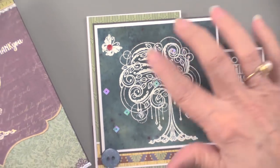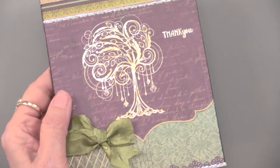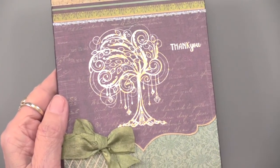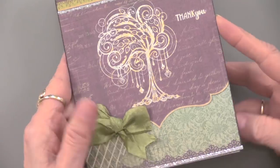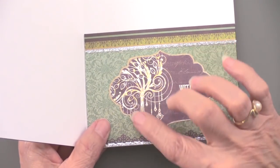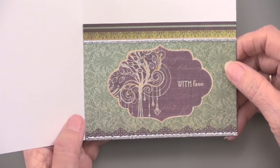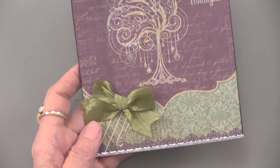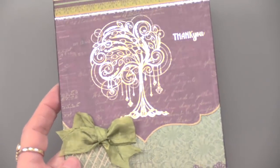In Teresa's first card, she made her background using the patterned papers, and I think both of them add a richness and a depth to it — and it makes a lot of your work done for you. Just a little bit of the tree off the edge. And that's a design tool kit used to cut those shapes so you can get nice and beautiful edgings.